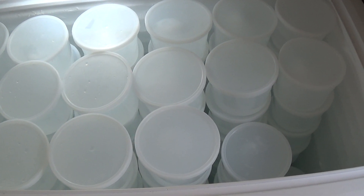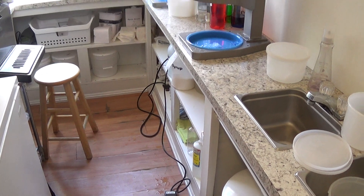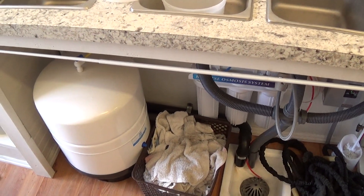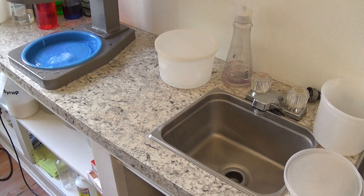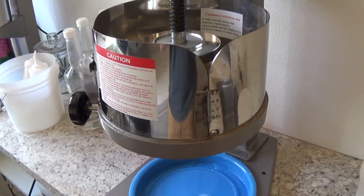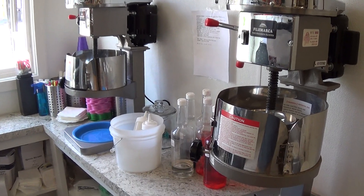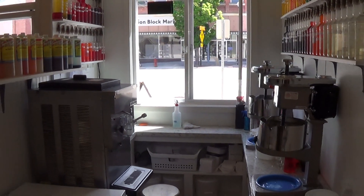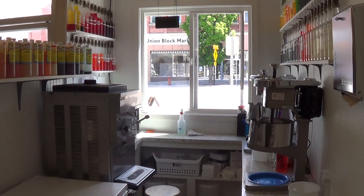Since I'm in a store with water and power, I have a bit of an advantage over shacks without utilities — I can make my own ice with a health-department-approved system, which saves a lot of money. I love the Fujimarka machines; they've been awesome. That's my shave ice setup. If you have any questions, just comment below and I'll try to answer them as best I can.